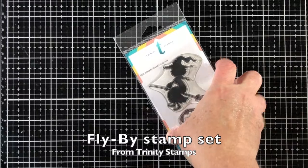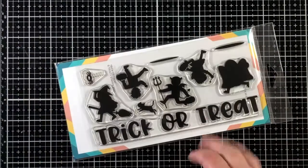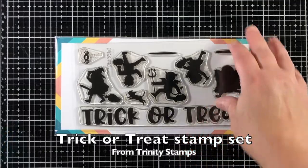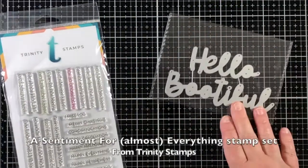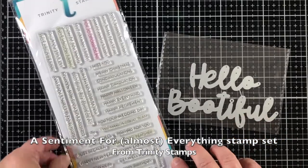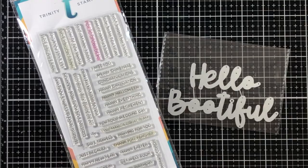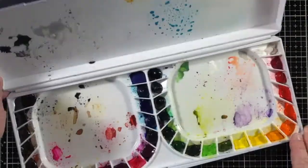Here's the Fly-By stamp set and here is a really big set — this is the Trick-or-Treat stamp set, full of beautiful and cute little silhouette stamps. For my sentiment I'll be using a sentiment for almost everything, and I'm also giving you a look at Hello Bootiful as another option.